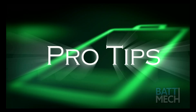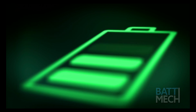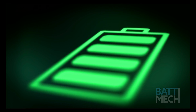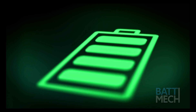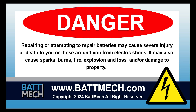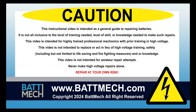Here are a few pro tips. Be sure the service plug is secured properly, otherwise you'll get error codes. You'll also want to clean your cabin filter every three months. Be sure to clean your cooling fan, as dirty cooling fans can cause the battery to overheat. This concludes our how-to demonstration. Remember, as a highly skilled mechanic with high voltage training, to wear the appropriate personal protection equipment your shop requires. Stay safe and thank you for shopping on batmec.com.